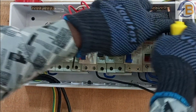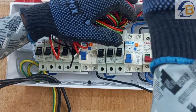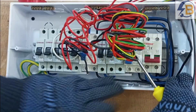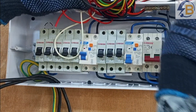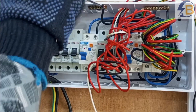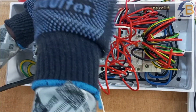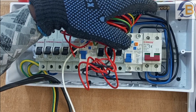We have this first neutral — we connect it to this neutral bar. And then this second one we bring all the way to connect to this other neutral bar. Because we are using a split RCD consumer unit, we have to provide two separate neutral bars: one will provide neutral connection for the power circuit, and one will provide neutral connection for the lighting circuit.